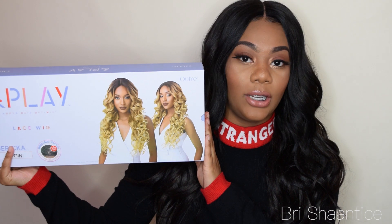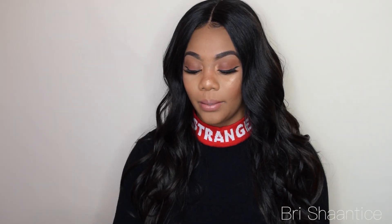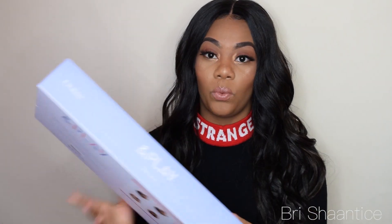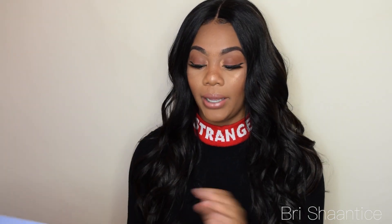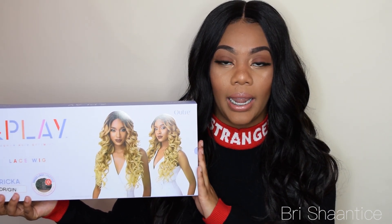I think you guys are gonna like this wig also, so I'm really hoping that once I put it on it looks as good as it looks on the box. The unit I'm going to review for you guys today is called Jerrica. If you guys follow wig types on Instagram, they recently posted this unit and I was like, oh my gosh, I have to have that wig. This unit is actually by Outre and it is part of their And Play Human Hair Optimix wig line. The box looks a little different than the normal Outre box but I am definitely loving the design — it's very pretty. This is one of their newer wigs and this unit looks like it's about to be to die for.